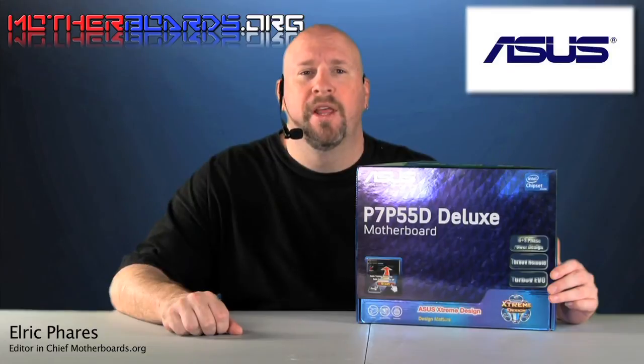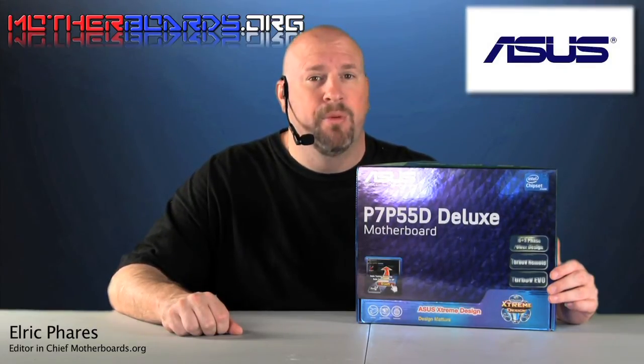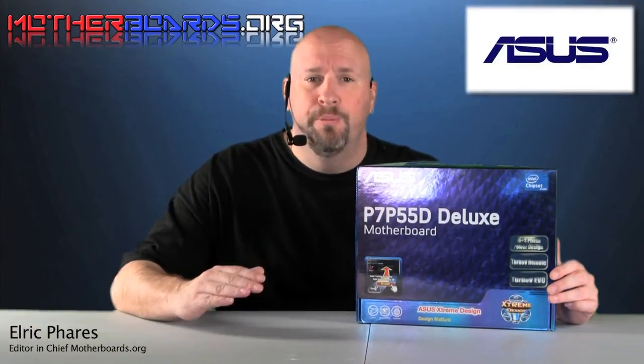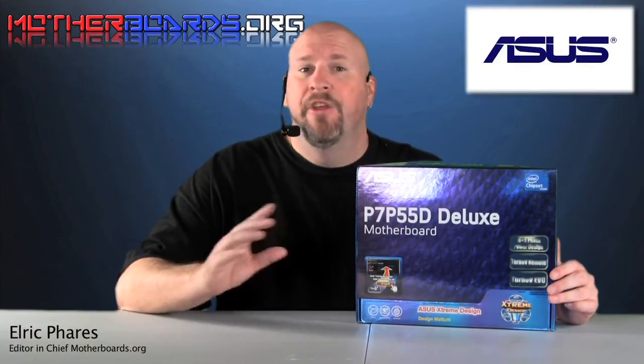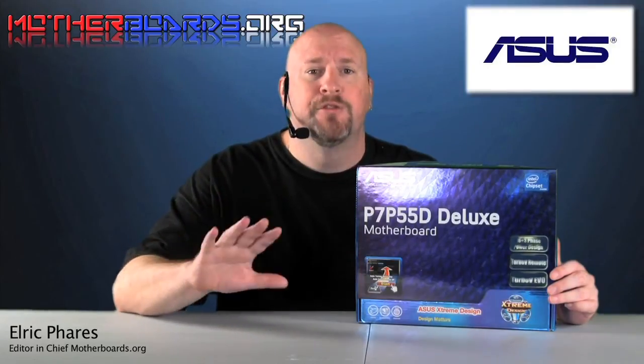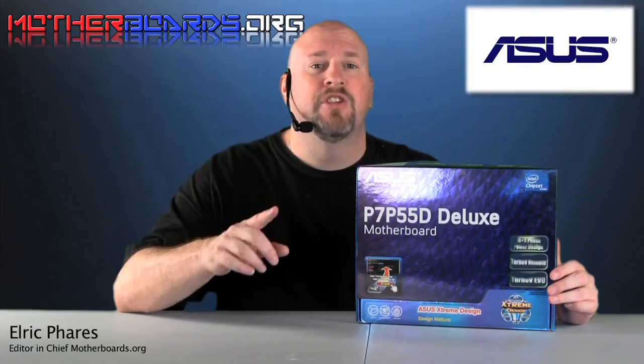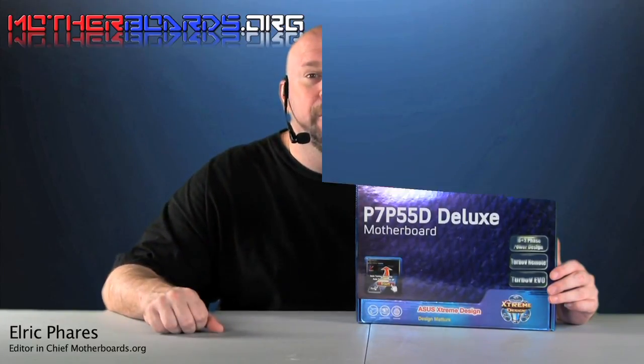It looks like ASUS has scored again. The new P7 P55D Deluxe motherboard is a great board. It has many features, good performance, and a good price. There is one board above this that is the premium, which is a little bit more expensive and offers a few more features, but for the dollar, this is a great board. I give it a solid editor's choice here at motherboards.org.